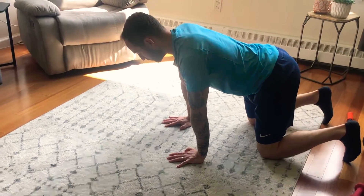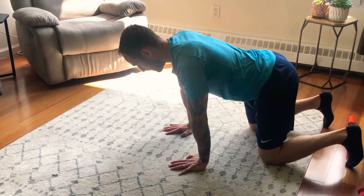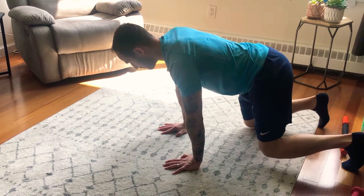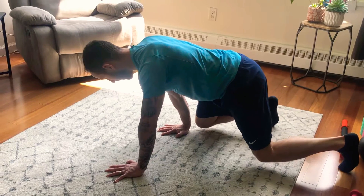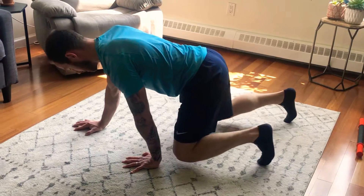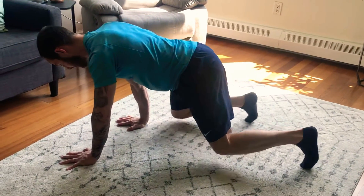You want to think one to two inches off the ground with your knees — one to two inches — and coordinate. Step with your right knee to your right hand while your left hand goes out, then switch. You want to move at the same time.